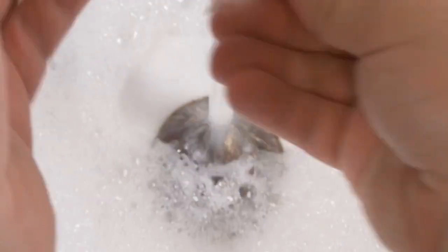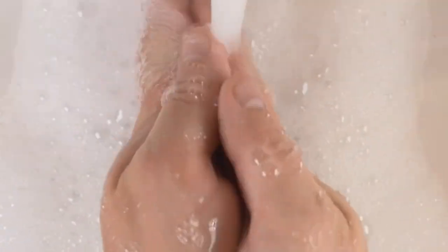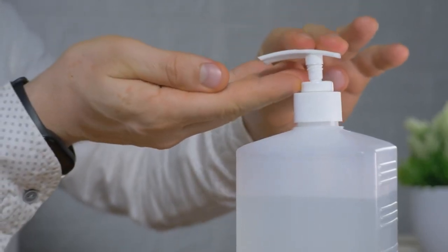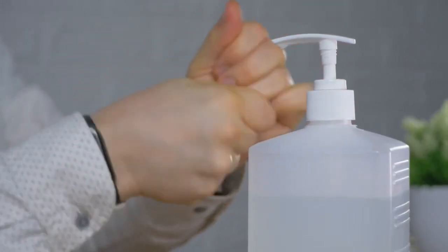Wet your hands. Get them nice and wet under running water — this activates the infectious organisms on your hands and makes soap more effective. Be sure to wet wrists, fingertips, and in between fingers too, where bacteria likes to hide.